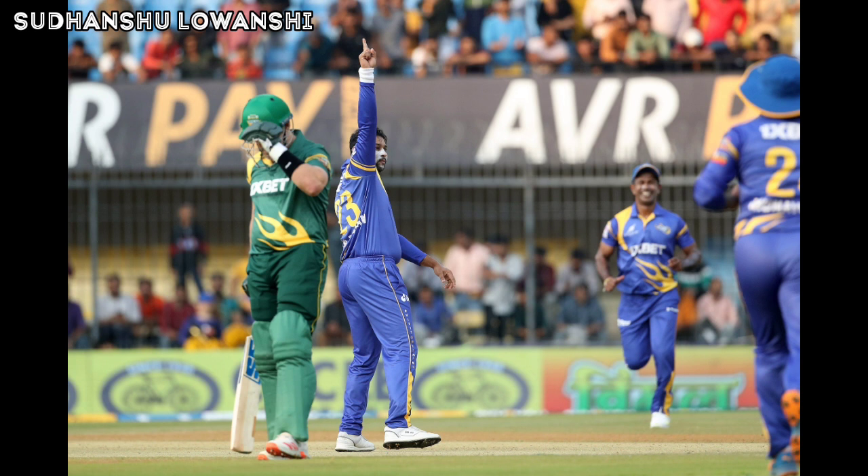Just like his partner, Moneyweke opens his account with a boundary as well — fuller around off, he makes room and slashes it through the gap at cover. Back-to-back boundaries — floated and full on the leg, Moneyweke gets low and sweeps it over square leg. Timber! Tillakaratne Dilshan has the last laugh — comes around the wicket, the ball comes in with the arm full on off, and Puttick plays the wrong line and sees his furniture disturbed. South Africa Legends lose their first wicket.